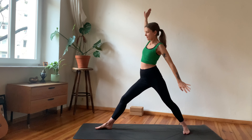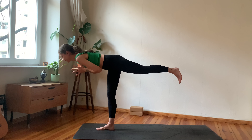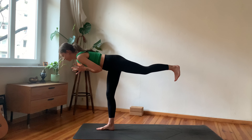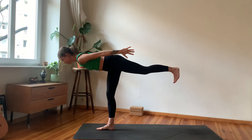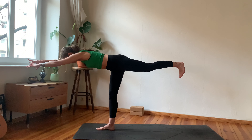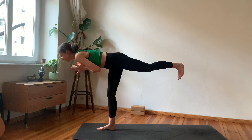Inhale, lean forward as if you wanted to hug something, exhale, and then inhale, begin to rise again into high lunge. From here, exhale into Warrior Two — maybe making the stance a bit wider, hands on shoulders. Inhale, arms reach up and overhead. Exhale, hands to heart, bend the front knee. Inhale, lean forward, find your side angle variation — back arm lifts overhead, try opening your chest towards the side. Take a deep breath in.